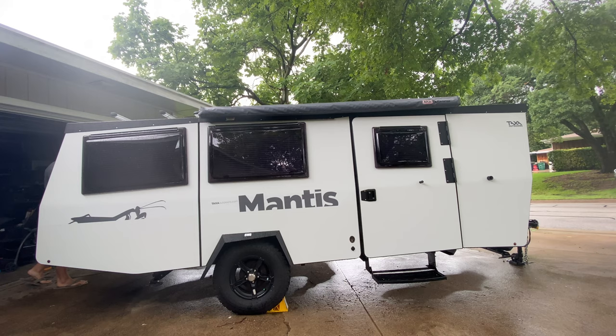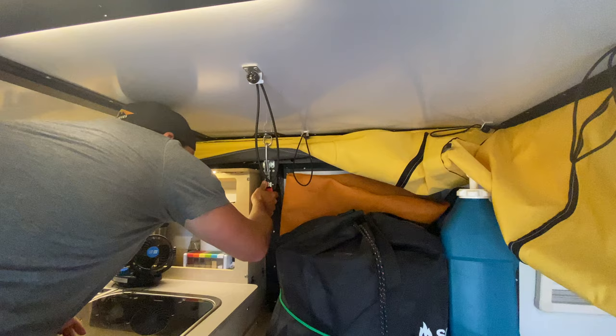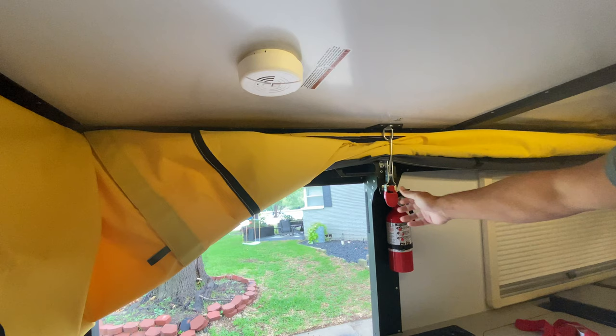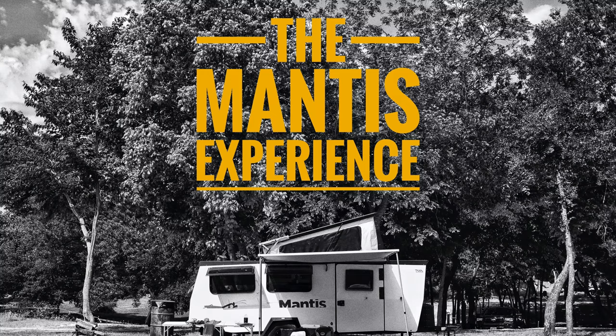What's up everybody? Welcome back to the Mantis Experience. Today I plan to answer the most common question that I receive about something that we added to our Mantis. The most common question is: what kind of fridge do you have? This is not meant to be a comparison video comparing what I have versus the Dometic or the Truma fridge — there's plenty of videos out there on YouTube. My goal is just to show you what I got and give a few reasons behind why we chose it.